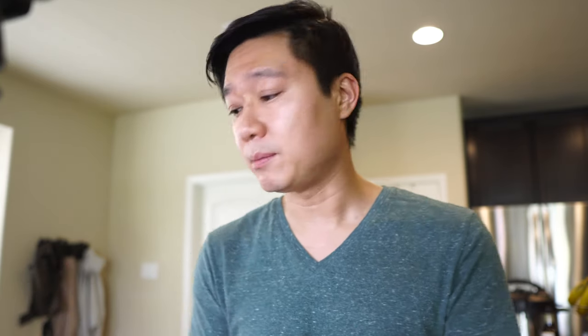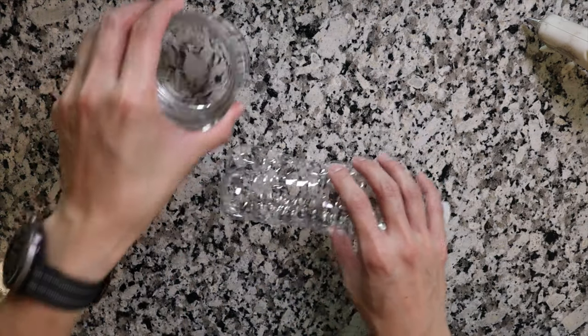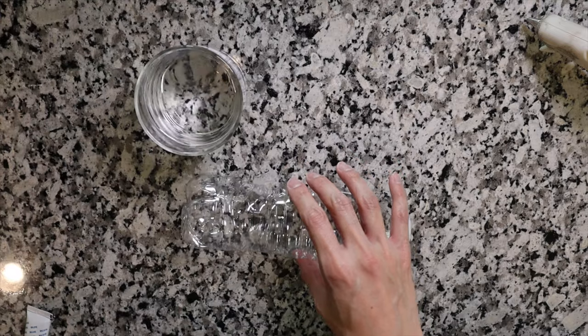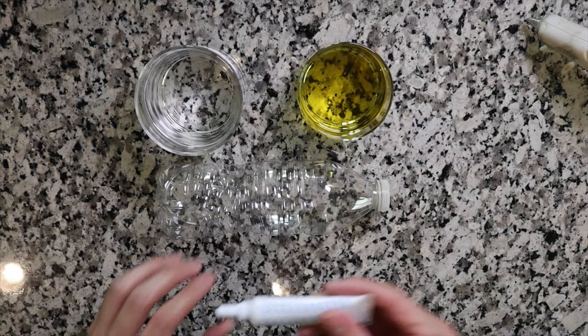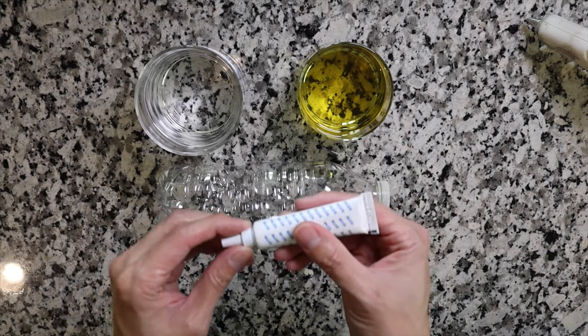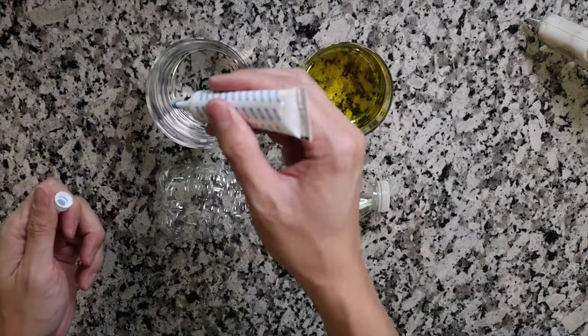The next sensory bottle I'm making is going to use oil and water. The reason I'm using these two items is because they don't mix, and it makes a fun experience for the child to look at. For this one you're going to need a water bottle, water, and oil. You should use a vegetable oil, and I also have food coloring here so that the water is going to be blue, just for a little more fun look. Let's go ahead and mix up the blue.